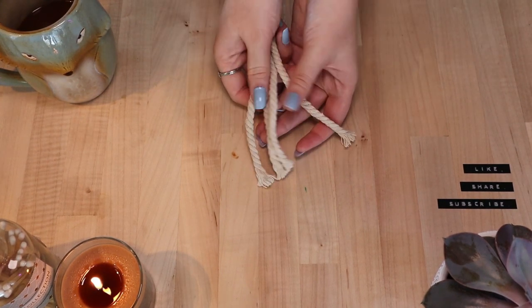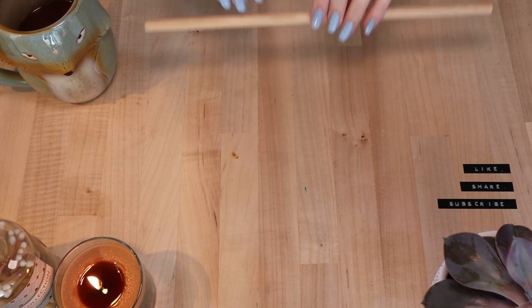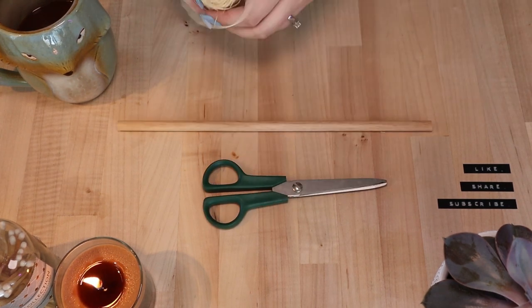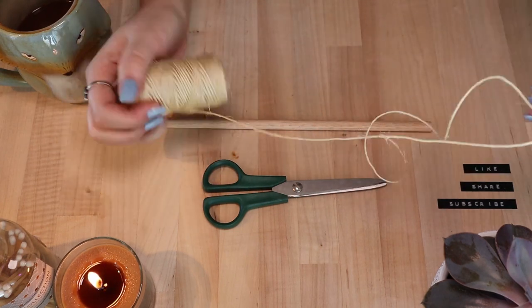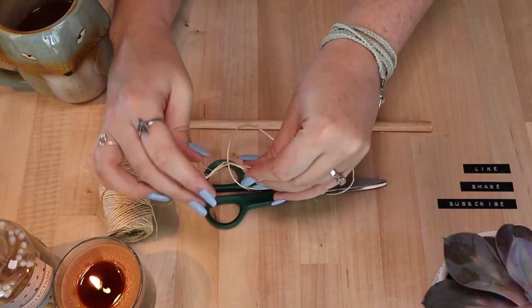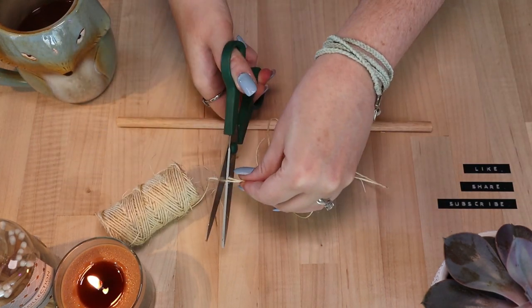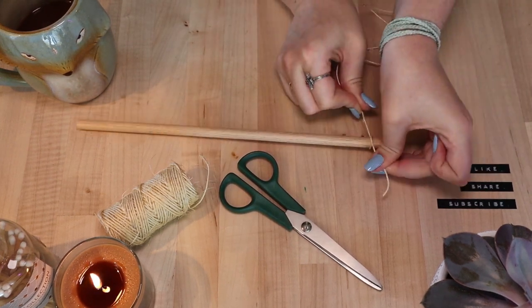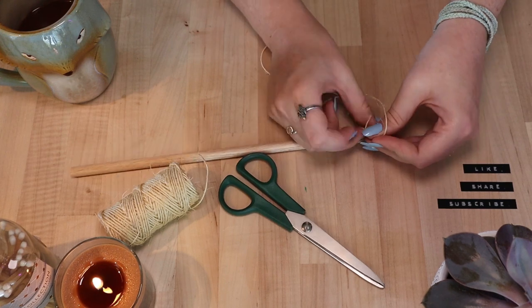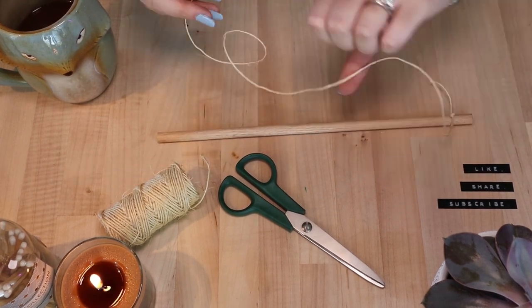Now that you have your pieces cut, set them aside and collect your dowel rod, twine, and scissors. Using your twine, measure two times the length of your dowel rod and cut. Then securely tie each end of your twine to the ends of the dowel rod, creating a loop that you can use to hang your macrame pocket.